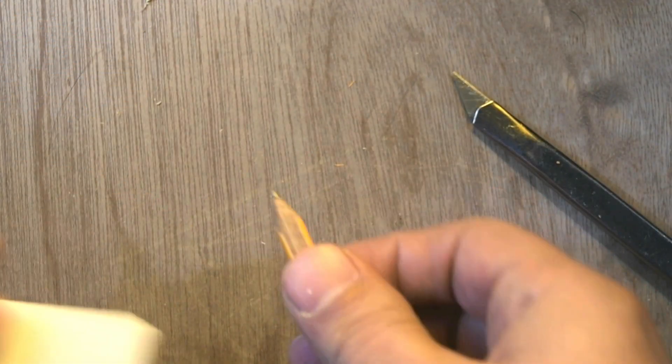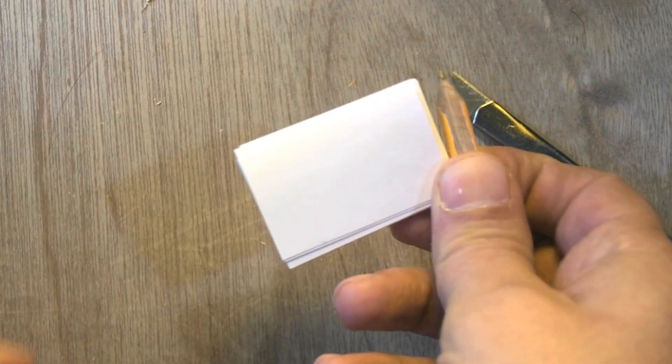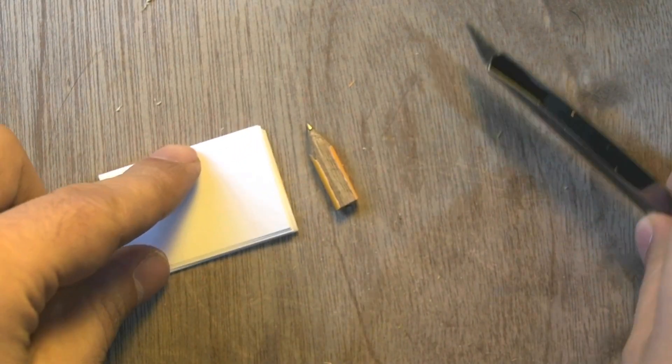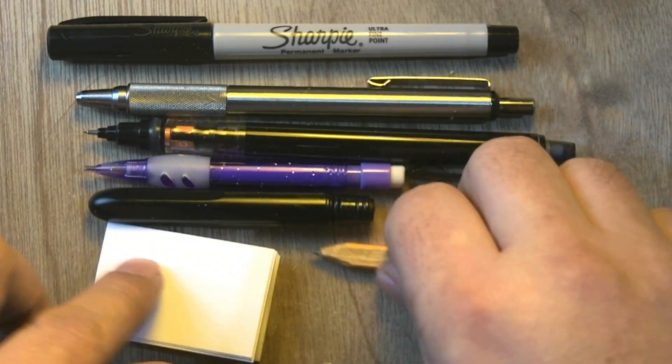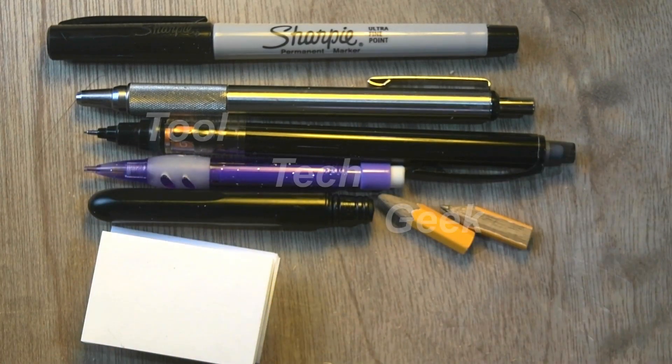So I think that's kind of extreme. There may be ways to even go further down, but as far as I go in terms of something simple and easy to make — that's my recap of my favorite writing instruments. Thank you for watching.